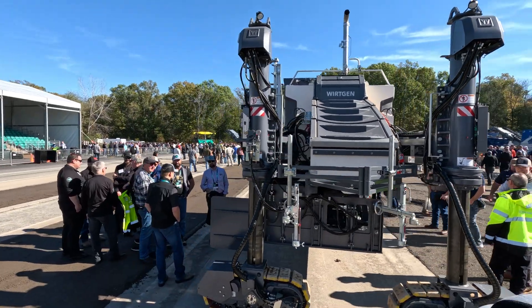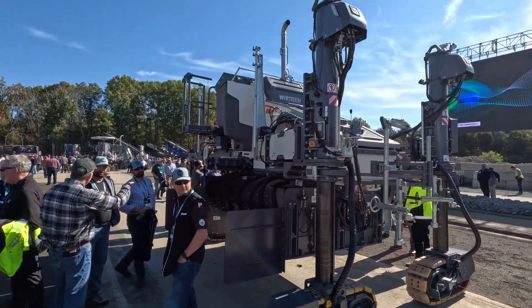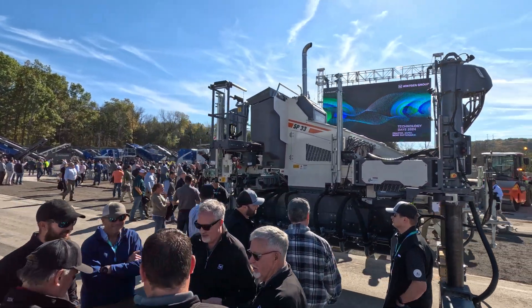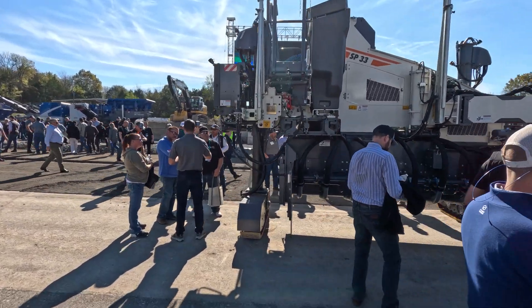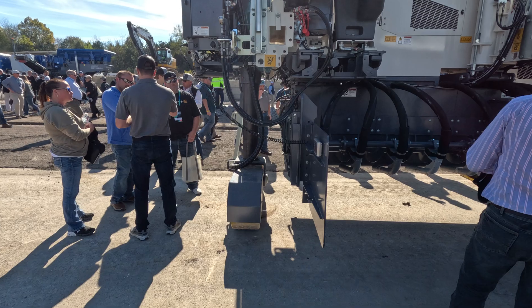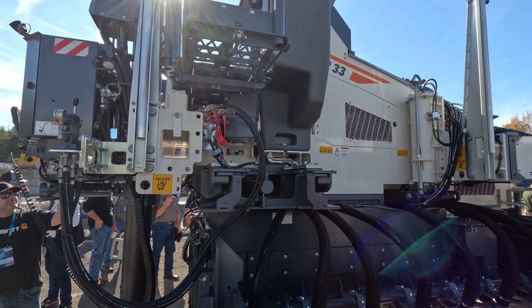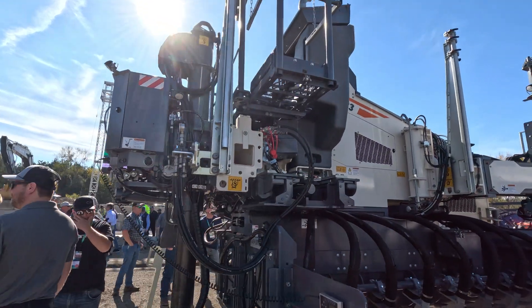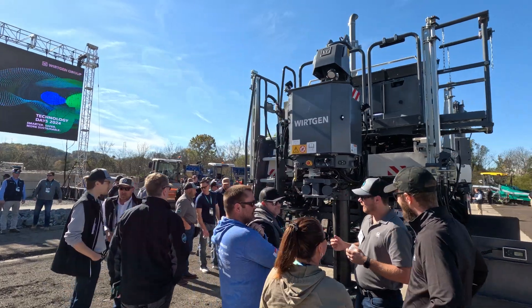We'll also offer this machine with the auger. The auger is the same as it was on the SP-15. The nice thing is the mounting on this machine — we can either put the standard belt on there or the auger. That's really nice for a customer who may want to switch later for different applications, maybe starting with an auger and then switching to a belt conveyor.